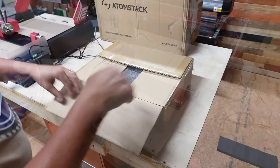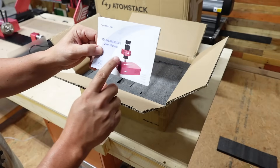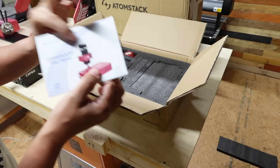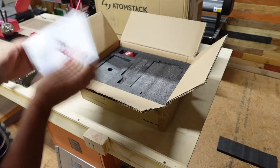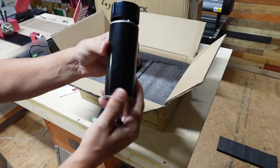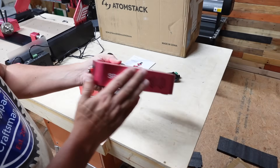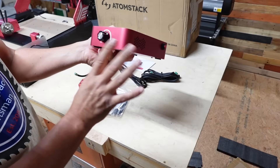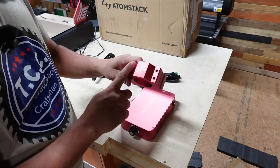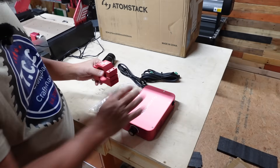Next up we've got the upgraded spindle — this is a 500-watt spindle. The stock spindle that comes with the machine is 200 watts, so this is a major upgrade — more than twice the power. It comes with its own controller, so you'll need to make sure that's set up as well. They also include another clamp, which appears to be the same as the stock one. Let's get this one installed.